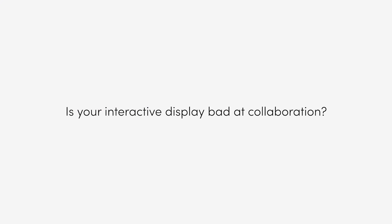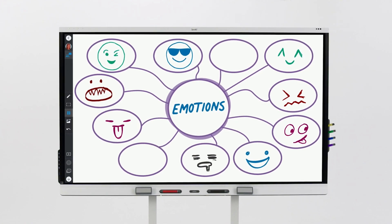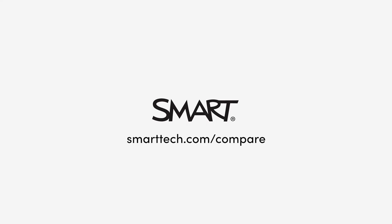Okay. Is your interactive display bad at collaboration? Smart displays with IQ make it easy for your whole class to collaborate. Learn more at smarttech.com/compare.